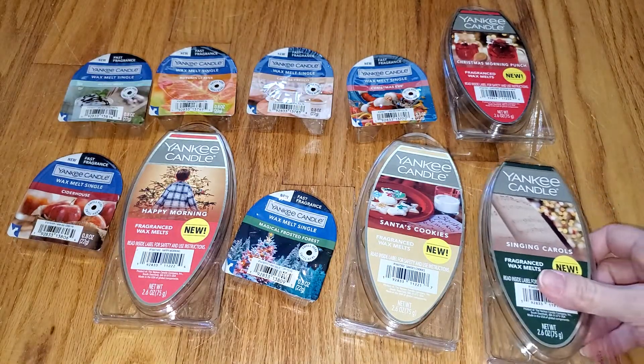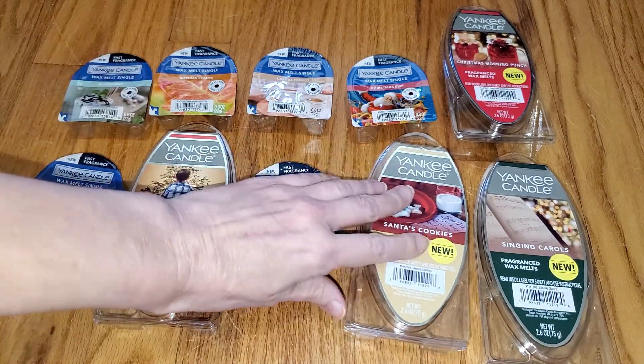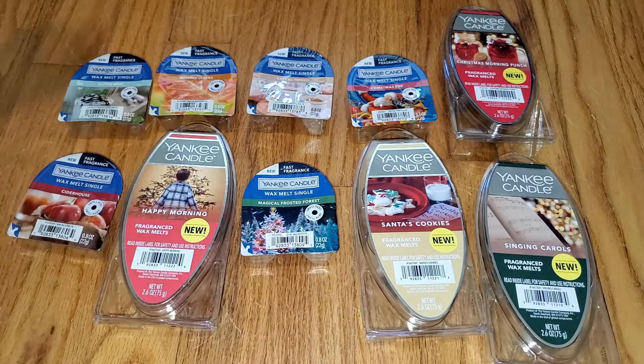So there you have it. If you want to read a text version of this review, just go to waxmeltreviews.com, and feel free to join our Facebook group where we discuss all different brands and scents of retail and store-bought wax melts. You can find the link to our Facebook group underneath this video and on our website at waxmeltreviews.com. Have a good day.